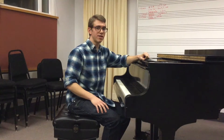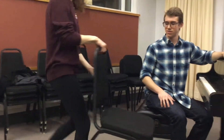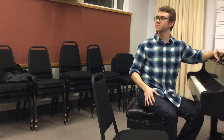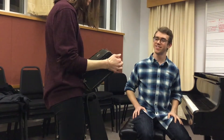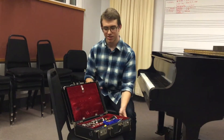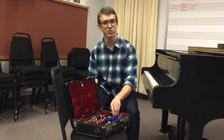Welcome back. Becky, would you bring me my clarinet? Thank you. Here is your clarinet — five intricately designed parts.